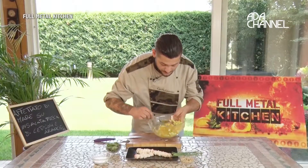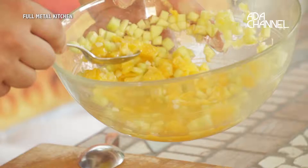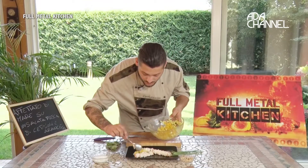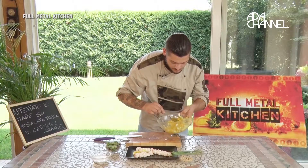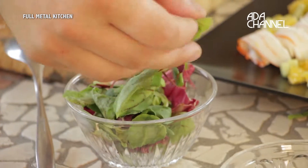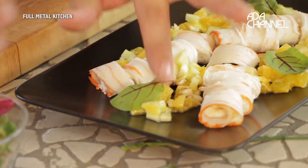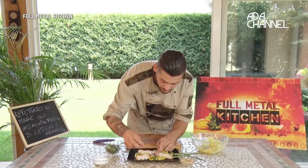Mettiamo la nostra insalata, i cetrioli, arance e mandorle. Continuiamo con della cetosella, un po' di radicchio.